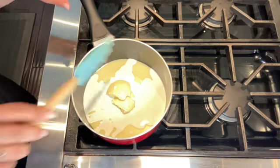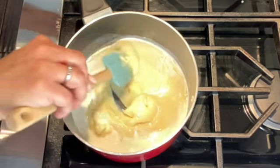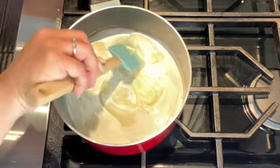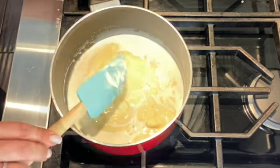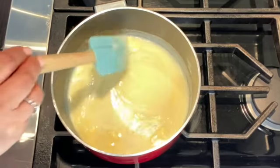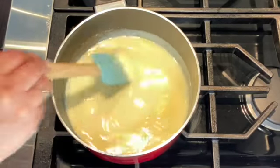I've just turned the heat on to a low to medium heat. I'm making sure it's well combined so it doesn't burn at the bottom of the saucepan. I'm going to wait about a minute or two until the butter melts and I'll show you the next step. It's been about a few minutes — you can see that the butter has melted and it's coming together nicely. I'm just going to give it a quick stir before I add my last ingredient.